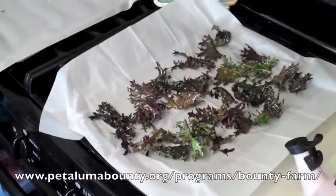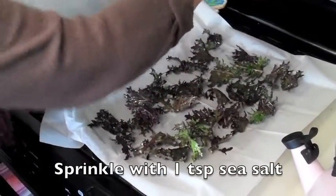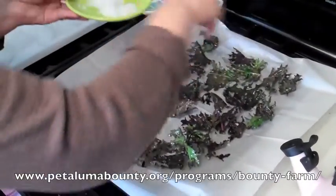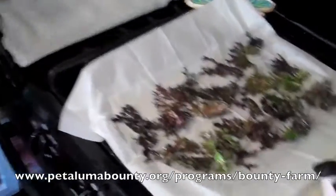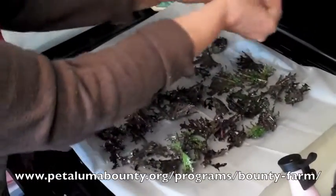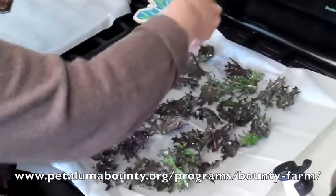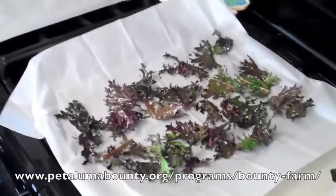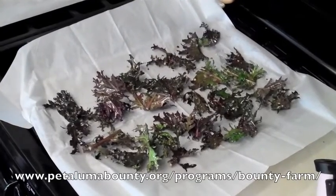We're going to sprinkle a little sea salt on them. If you don't want sea salt, just leave it off. For this batch, we're also going to add red pepper flakes to half of them — so half with and half without. Now we're going to pop it in a 350-degree oven for 10 minutes.